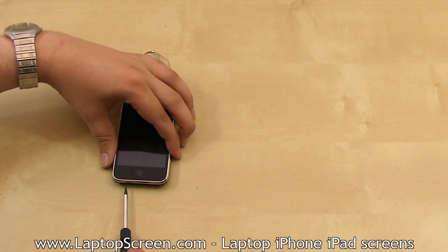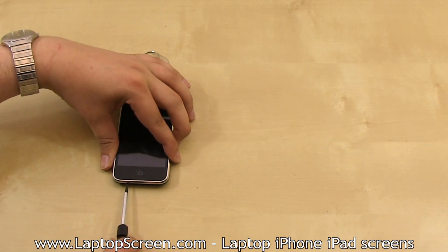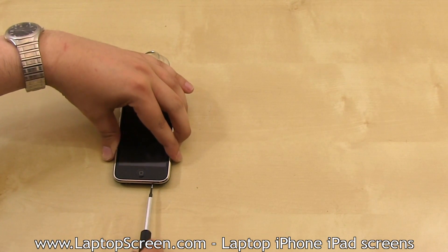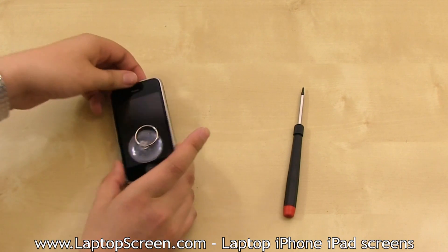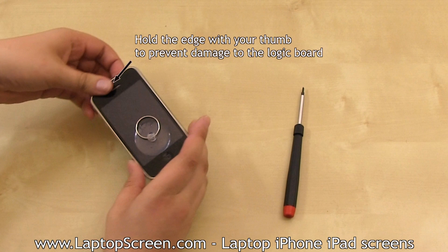Using your phillips screwdriver, remove two screws on each side of the docking connector. Then place the suction cup right above the home button. Position your left hand thumb on the top edge of the phone, right on the speaker hole.